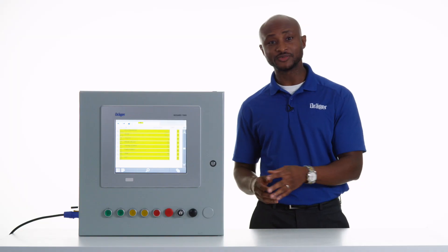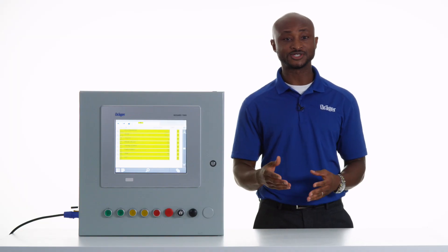The ReGuard 7000 eliminates most common causes of false alarms. The software in the system is able to filter out electrical interference which may cause these alarms.